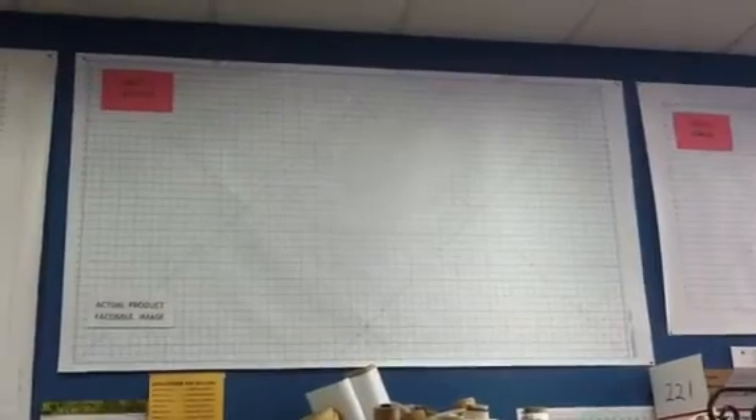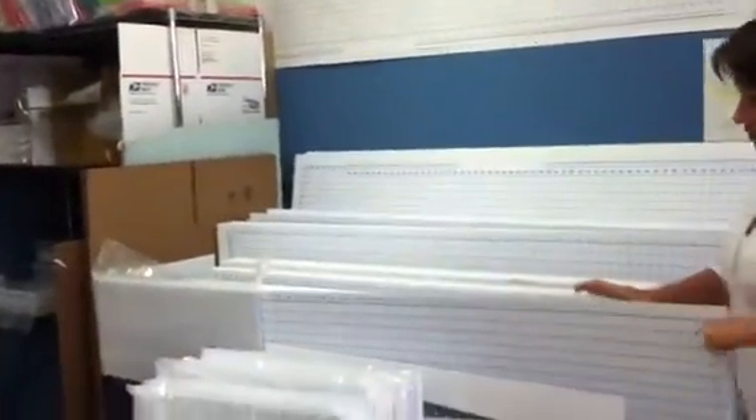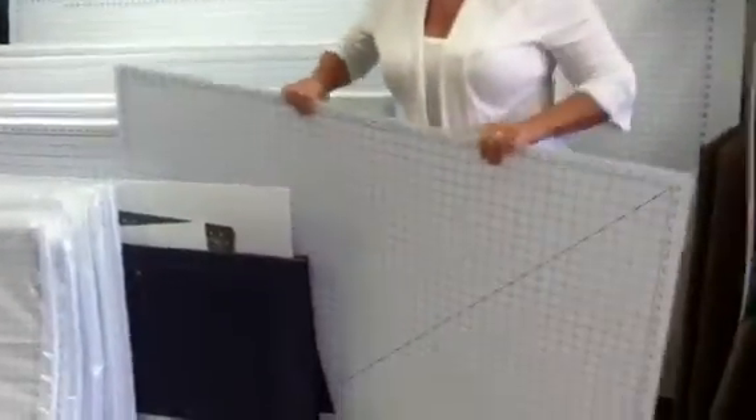Our 48 by 96 is $212. Our 40 by 72 is $112.50. Our 36 by 60 mat is $84.50. And then we have our 36 by 48, which is the standard tabletop size. That one is $68.50.